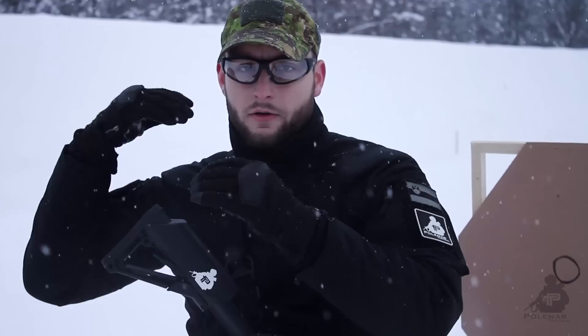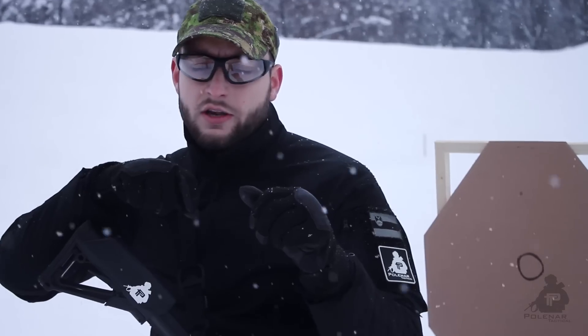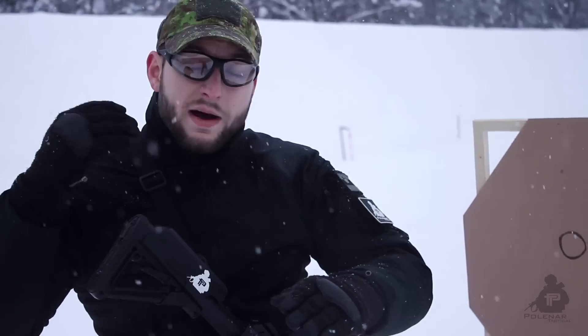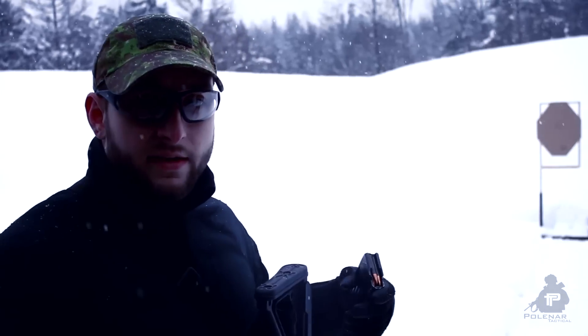I'll try to be consistent and hold the rifle the same for each device. We'll shoot at the target — 10 shots in quick succession — and then check the grouping. That's one test. The other will be for muzzle rise, so we'll check the slow-mo footage to see which compensator or muzzle device eliminates recoil and muzzle rise the best.